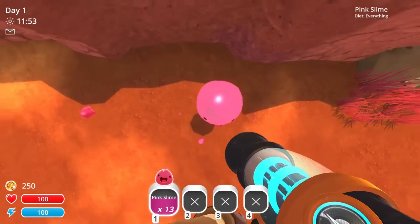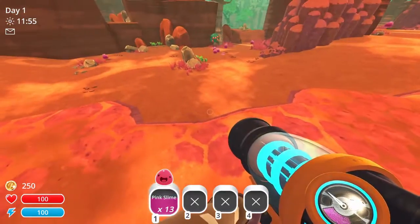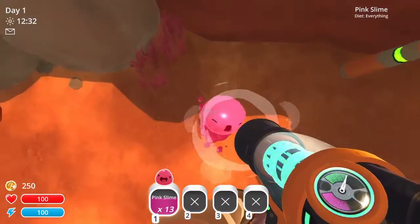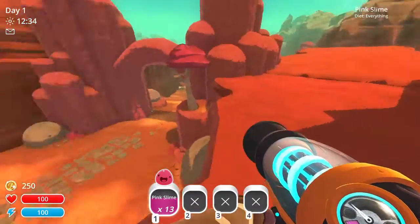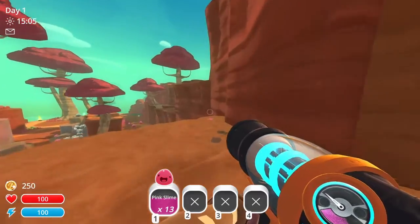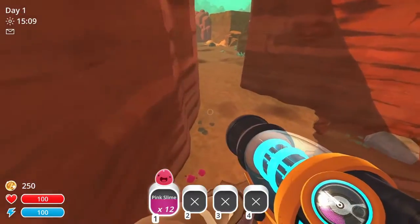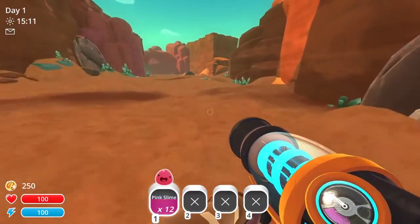The basic slime jump isn't too bad to learn, but the moving one can be a bit tricky. Just keep practicing them though, and you'll get the hang of it. If you've just learned this new trick and are looking to add it to your slime ranch any percent, check out my intermediate guide in the description, and I'll see you in another video. Cheers!